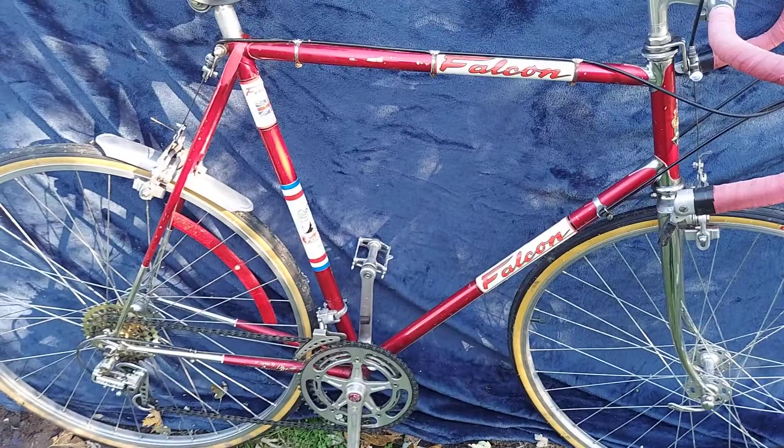1975 Ernie Clements Falcon made in England. And there you go. Have a nice day.